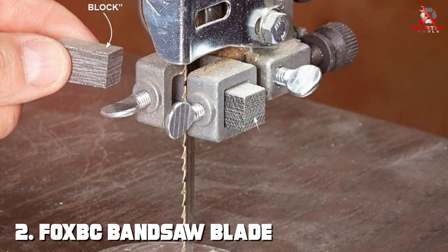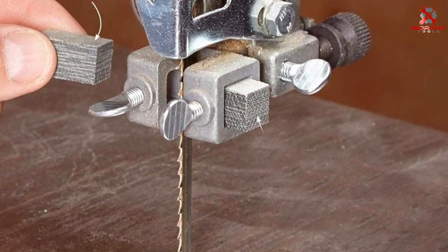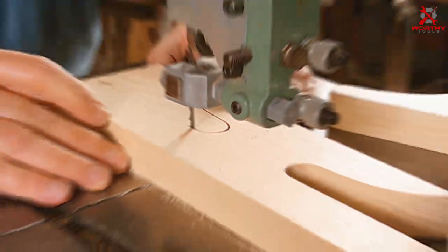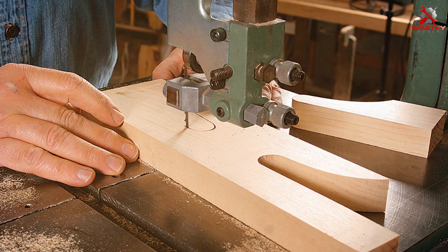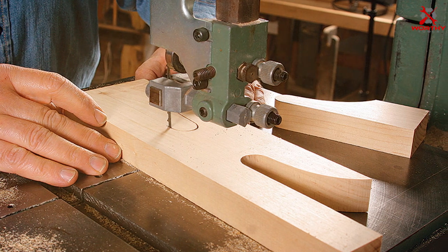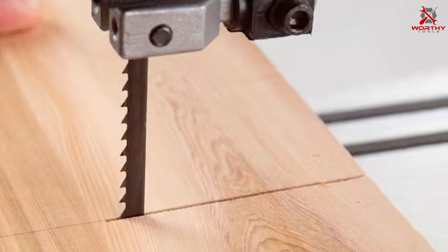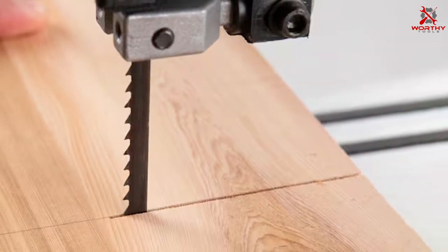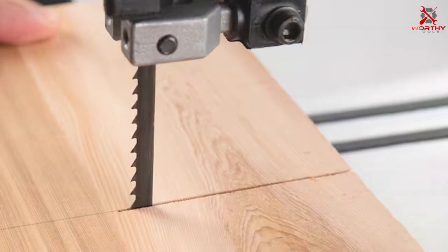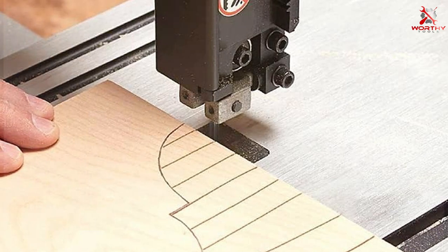Number 2: FOXBC Bandsaw Blade. If you're looking for an affordable yet reliable option, this two-pack of blades might be your answer. With a length of 59-1/2 inches and a TPI of 14, these blades are designed for versatility. The FOXBC bandsaw blades are crafted with precision and attention to detail. They are perfect for general woodworking tasks and excel in cutting curves and intricate designs. The 1/4-inch width ensures flexibility, making it easier to maneuver through tight corners and intricate cuts.